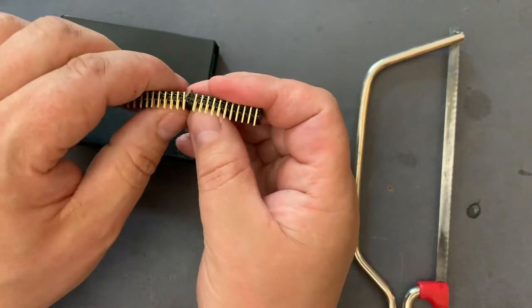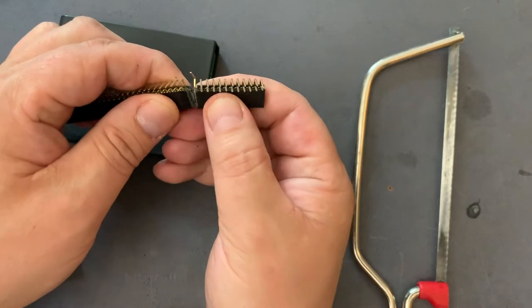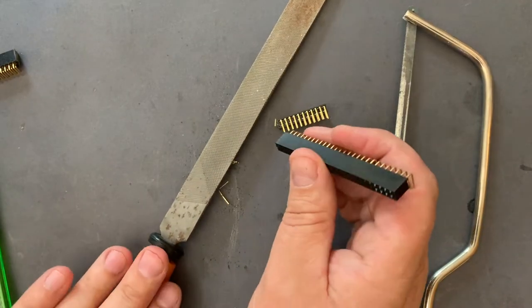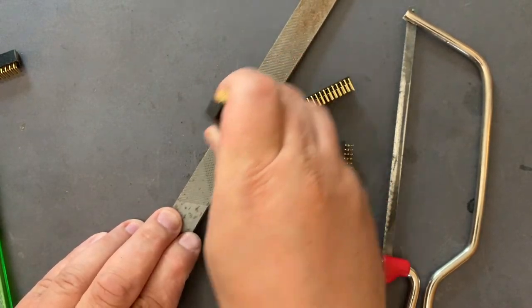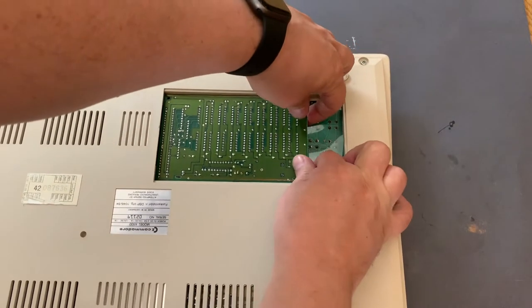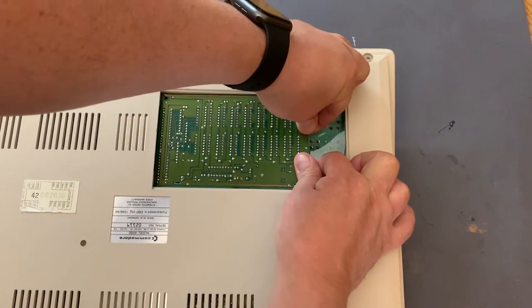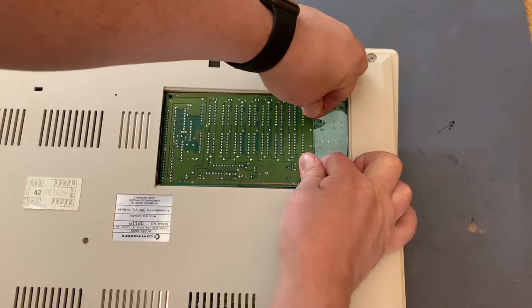I sawed through most of the pin header and just break it off like this. Then I just file it off a bit to make a smooth edge. I got one of my Amigas out and the memory module is this one which sits underneath the Amiga 500 in this trap door.